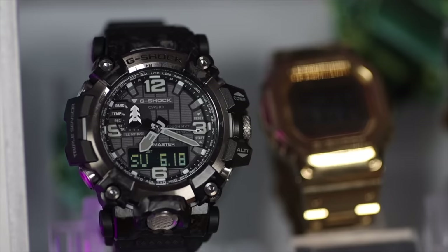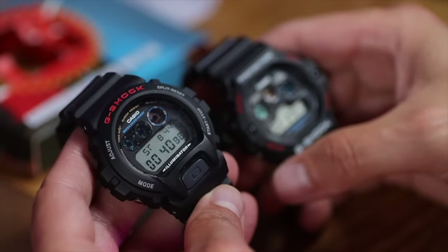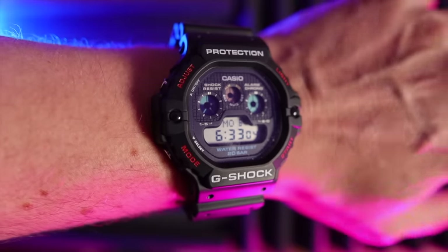Also, if you're someone that thinks G-Shocks are a little bit complicated looking, the first ones that came out and have been reissued — like the 6900 and the 5900 — are simple but very iconic looking designs. They're basically a like-for-like copy of the ones first made in the 80s and 90s. And for someone like me that loves a little reminisce, it's great.